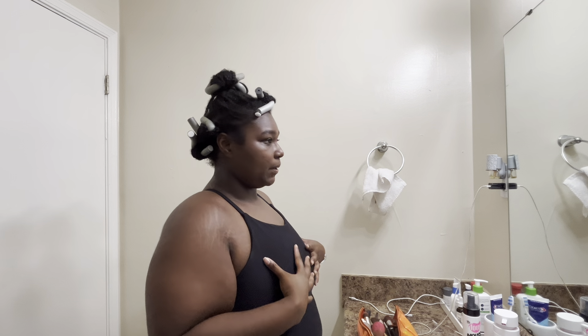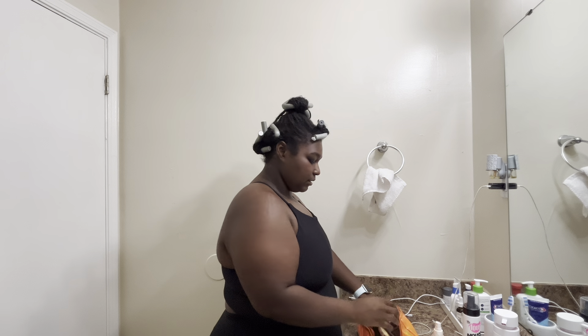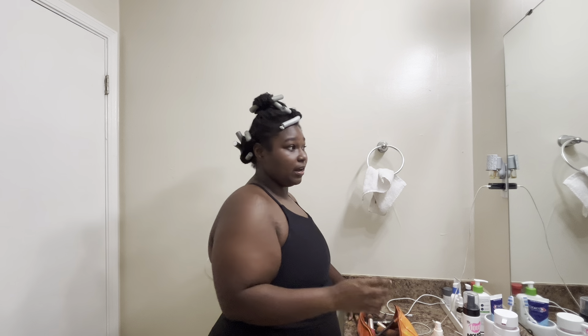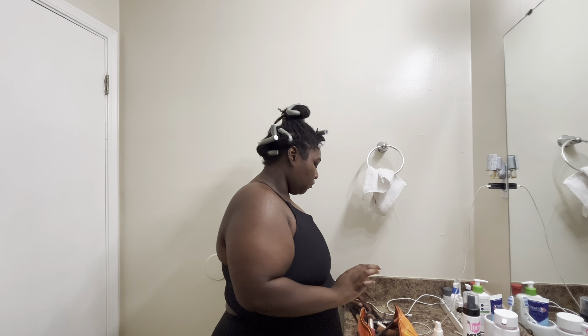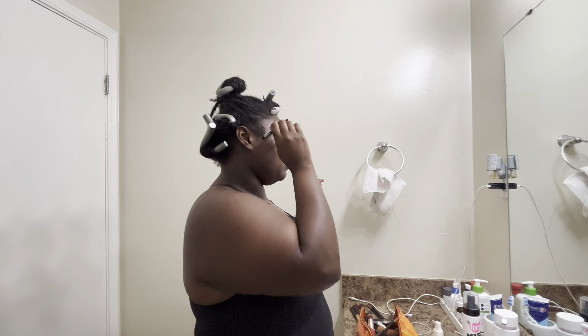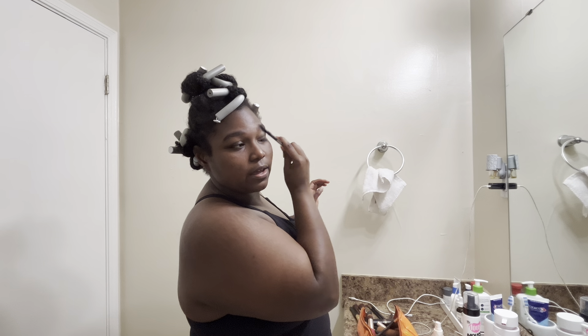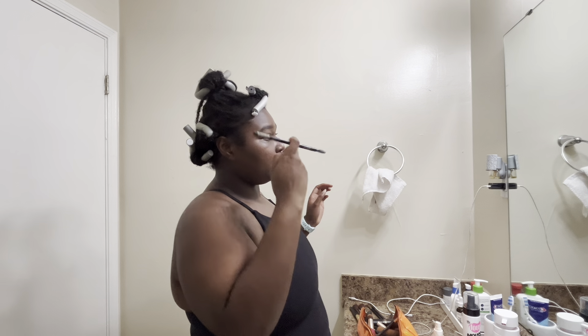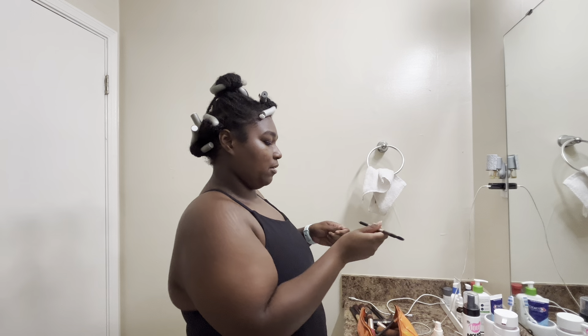I'm going to do really light makeup but still beats. Concealer and all the things — I definitely gotta do my brows because baby it's time for them to get waxed. I just need to set an appointment, honestly there's no other reason besides I just need to make the appointment, which I'm going to do today.